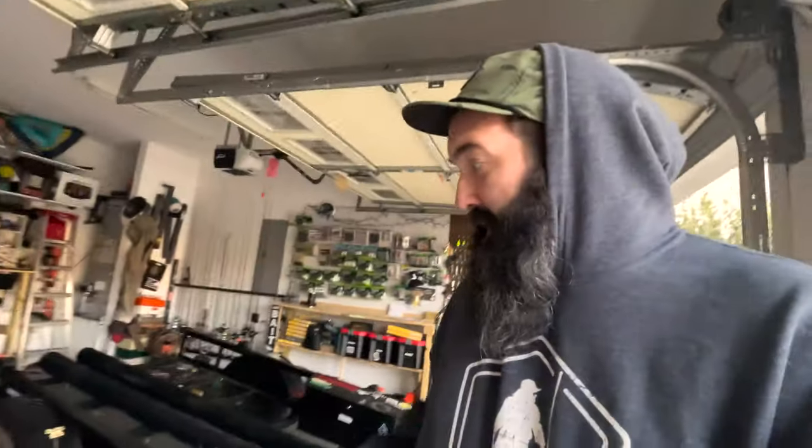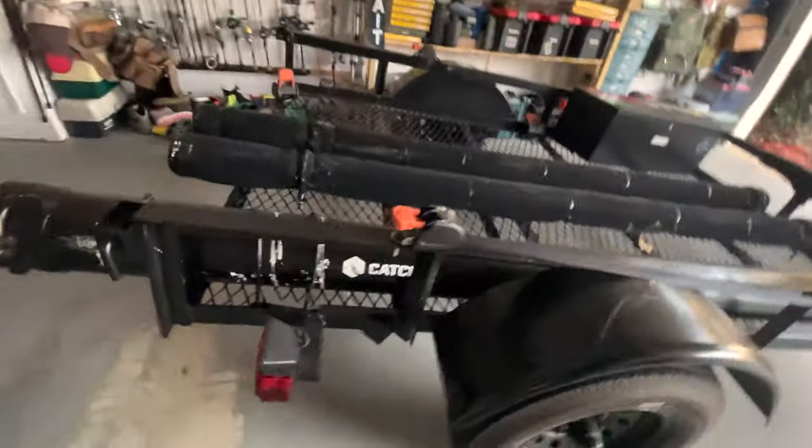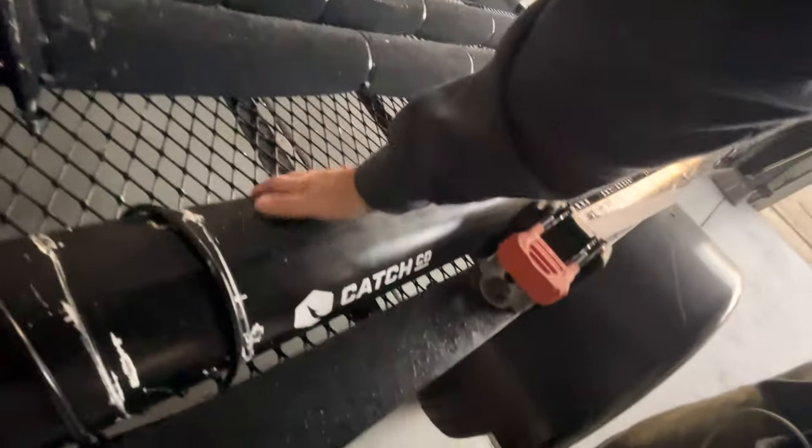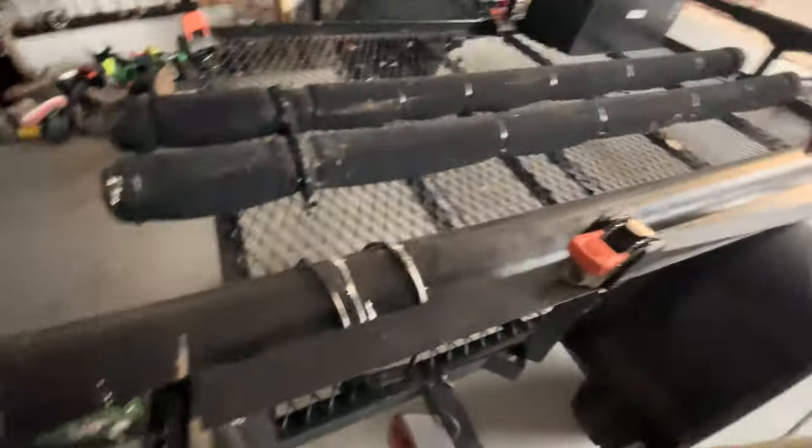My son and I went through and anything that was white we painted black to kind of put it in stealth mode — painted the wheels black and the pipe going down. The rod holder is a little homemade one. I've taken it off and put it back on probably three or four times in various positions.